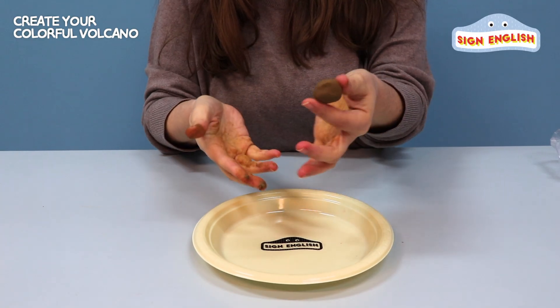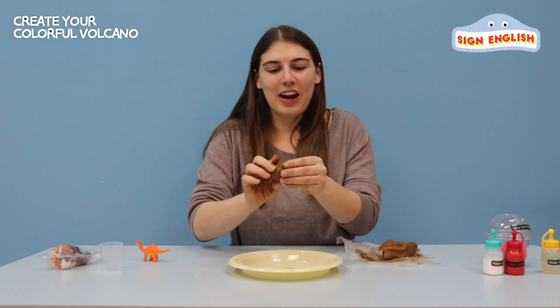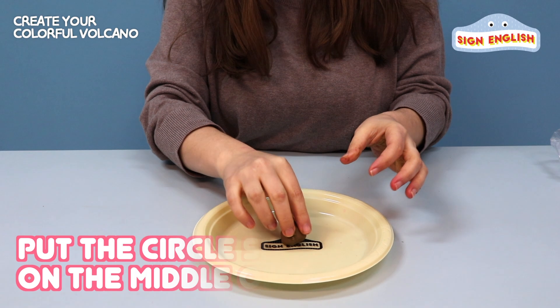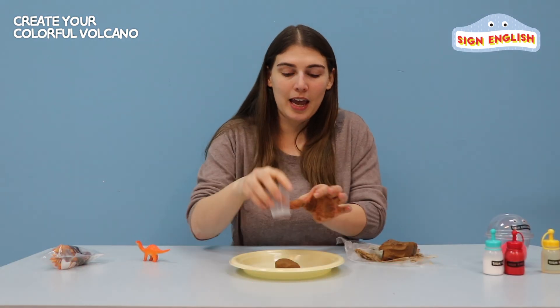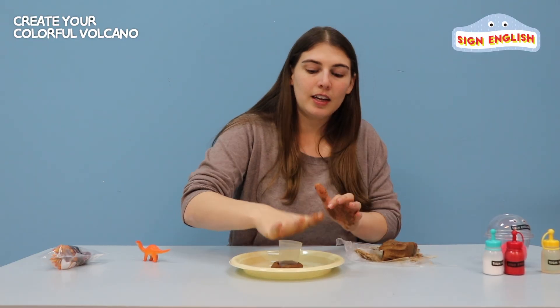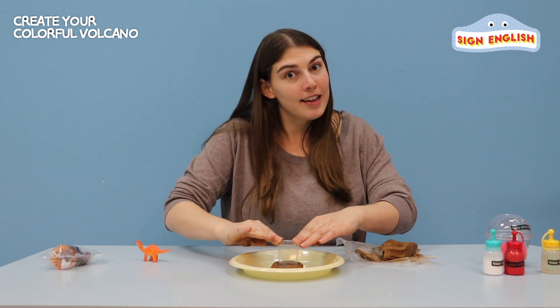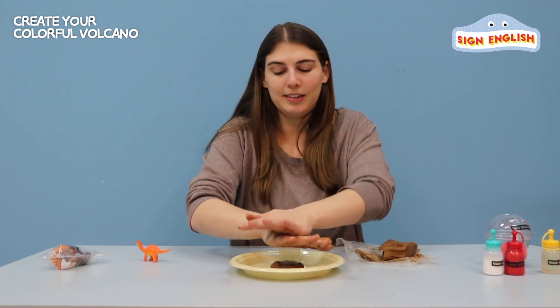Now, what shape is this? That's right, it's a circle. Alright, let's put it in the middle of the plane. We're going to take our cup and press it down — this is going to be the inside of our volcano. Make sure you press it really deep. Great.